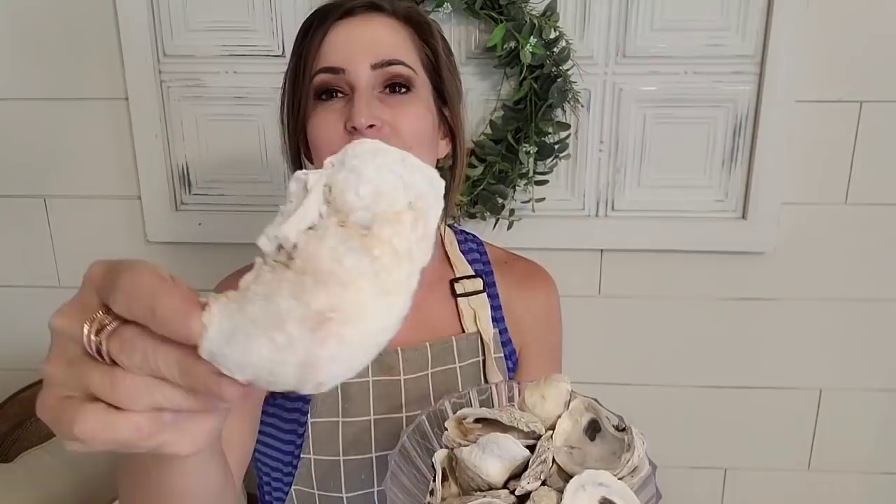Y'all have been asking for a while for a step-by-step tutorial on how I create my oyster art. So I'm just going to go ahead and show y'all some of the things that I've created over the past few years with oysters. Every time I put oysters on something, it always sells well. We are in South Louisiana where people love their oysters, but I'm sure in all parts of the country and the world, people love oysters.